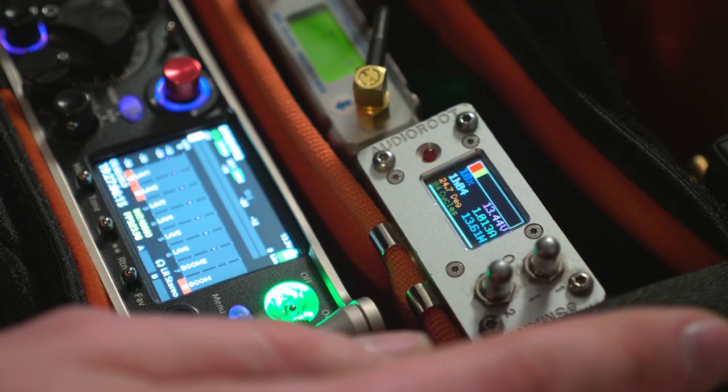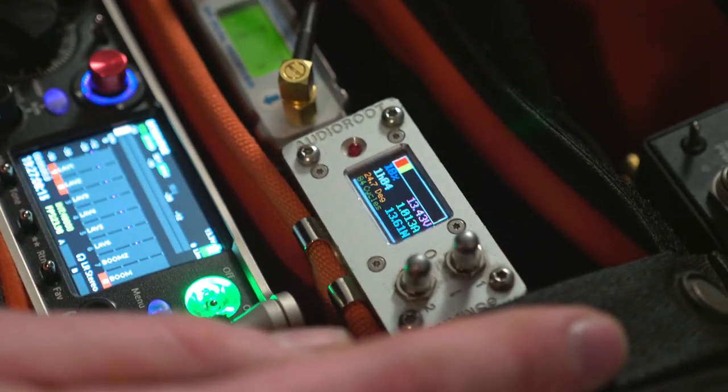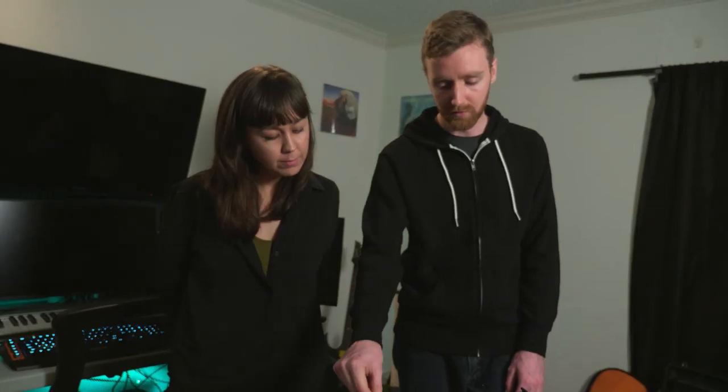I've got two switches. This switch is just paired with wireless, and this switch is just paired with the recorder and the antenna distro.